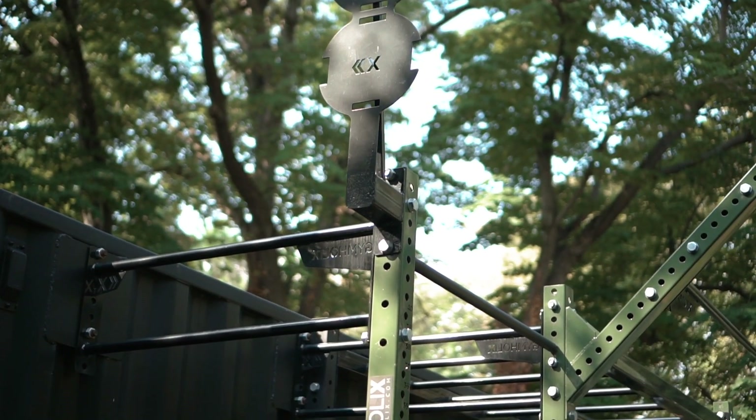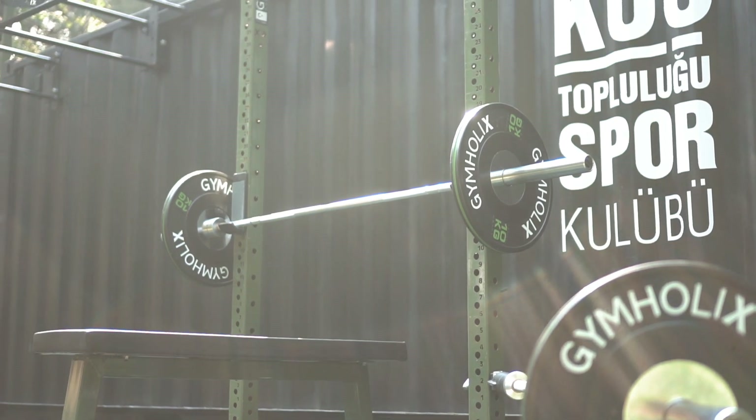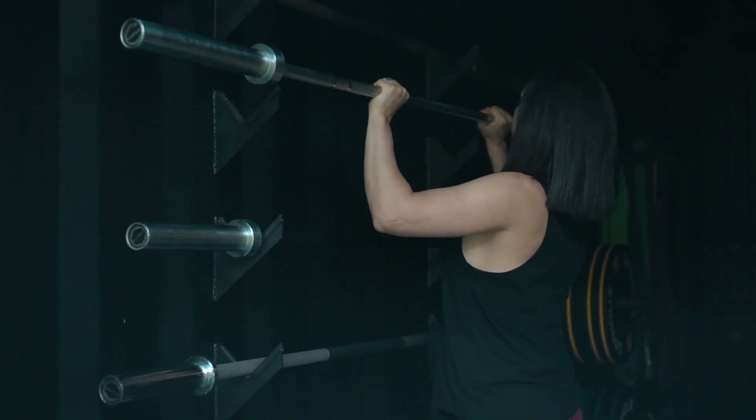The three different sized models come with a standard package but they can also be customised according to your needs — the equipment that you need, the colour that you want, and also the logo that you want printed outside the box. There are 15 different colours to choose from and 10 different accessory equipment options. All of the equipment has its own shelf inside the Fast Box. The Fast Box is made up of a freight container, making it durable for all weather conditions.